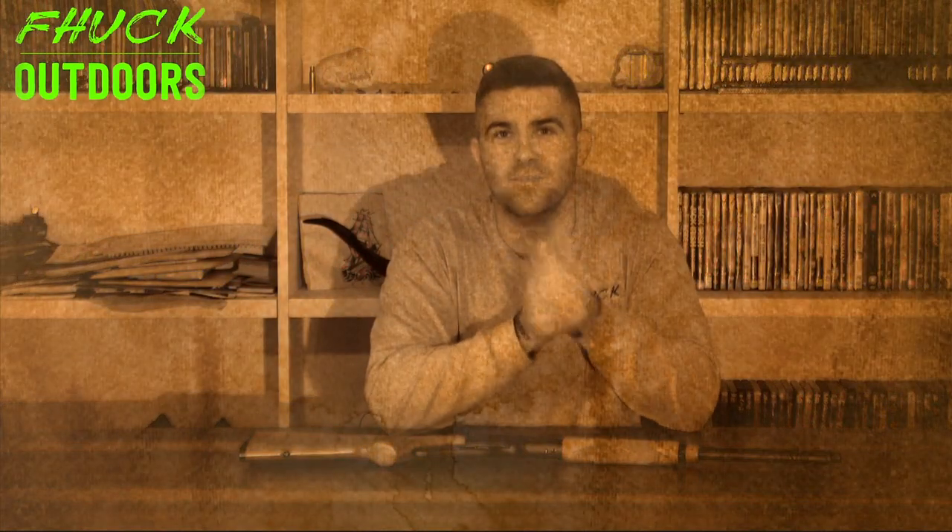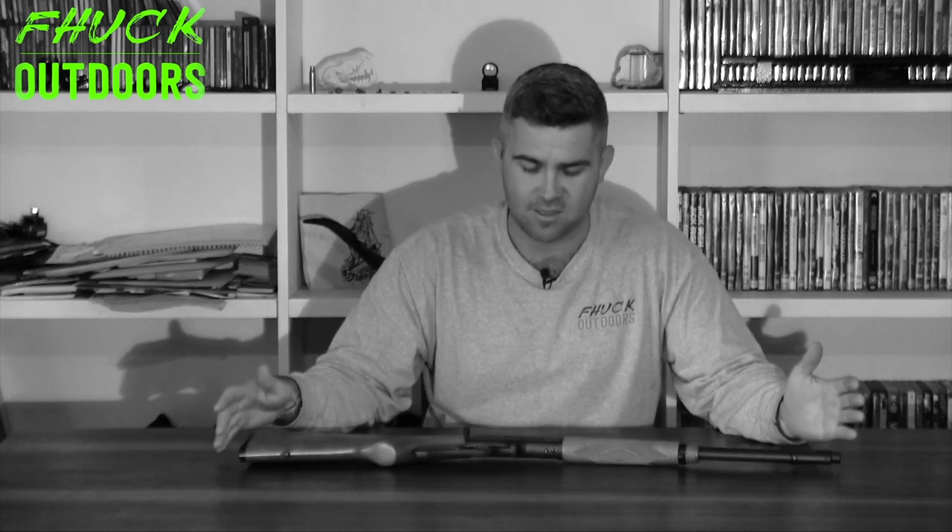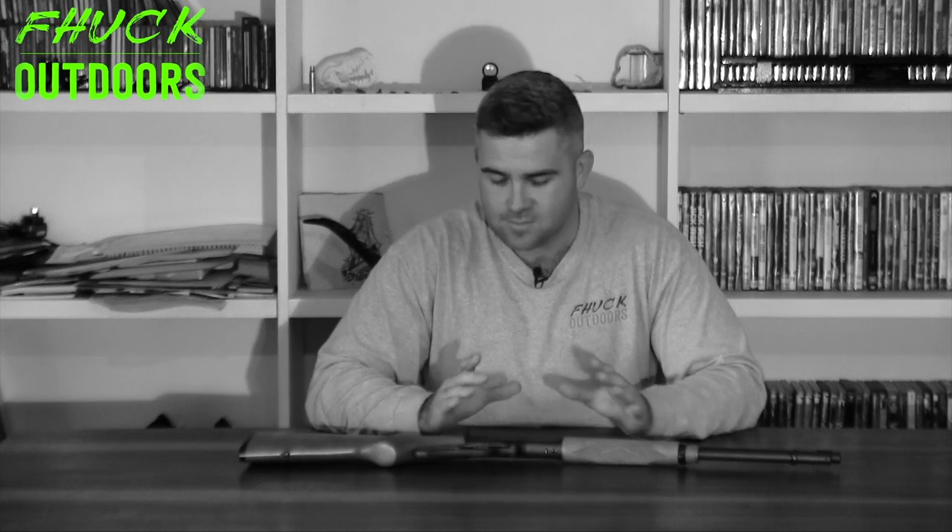Let's go back in time to the old days — 1893. Marlin came out with the Model 1893, and that was produced all the way through till 1936. It was the competitor of the Winchester 94. In 1936, they changed a few things, updated the design, and it became the Model 1936, and then later the Model 36. That got produced all the way through the war years up until 1948, when they made a few slight changes and it became the Model 336. Hence the name, Marlin 336.